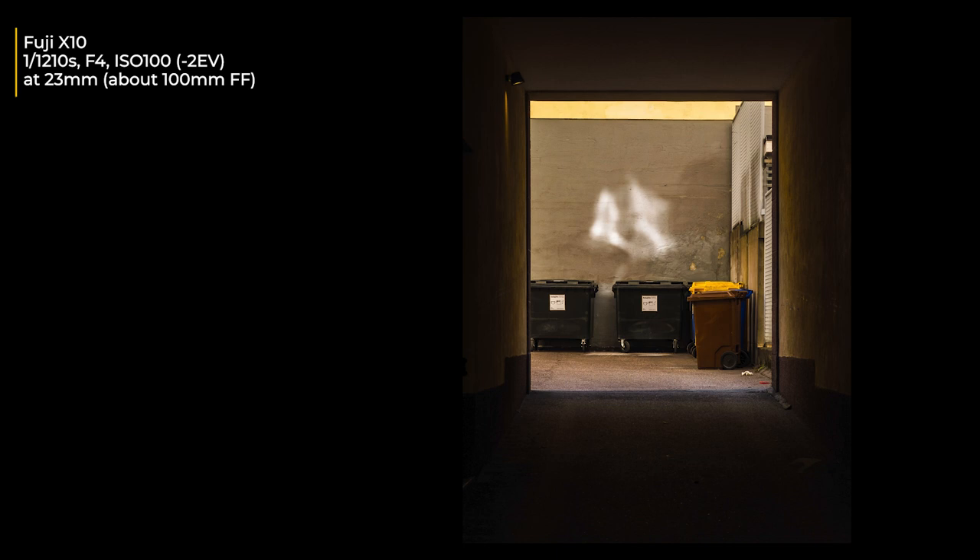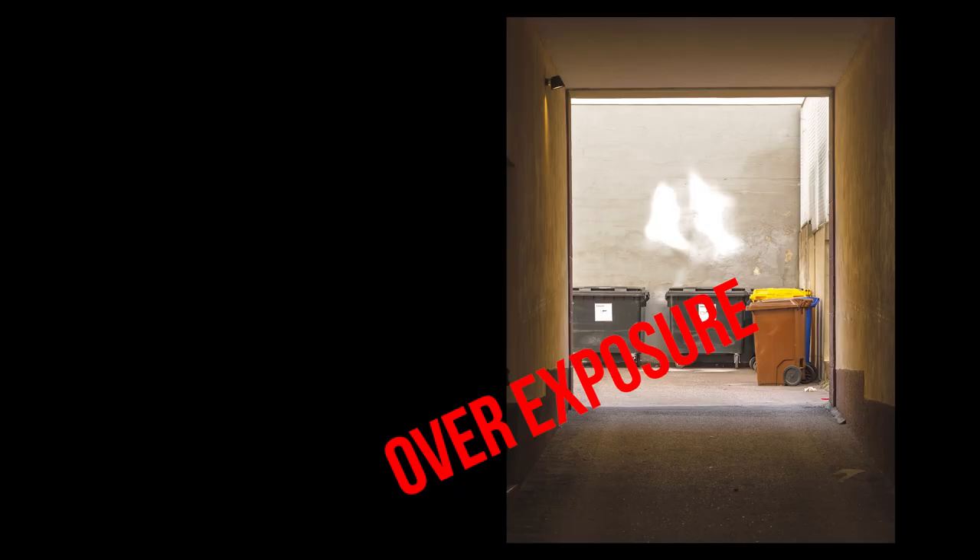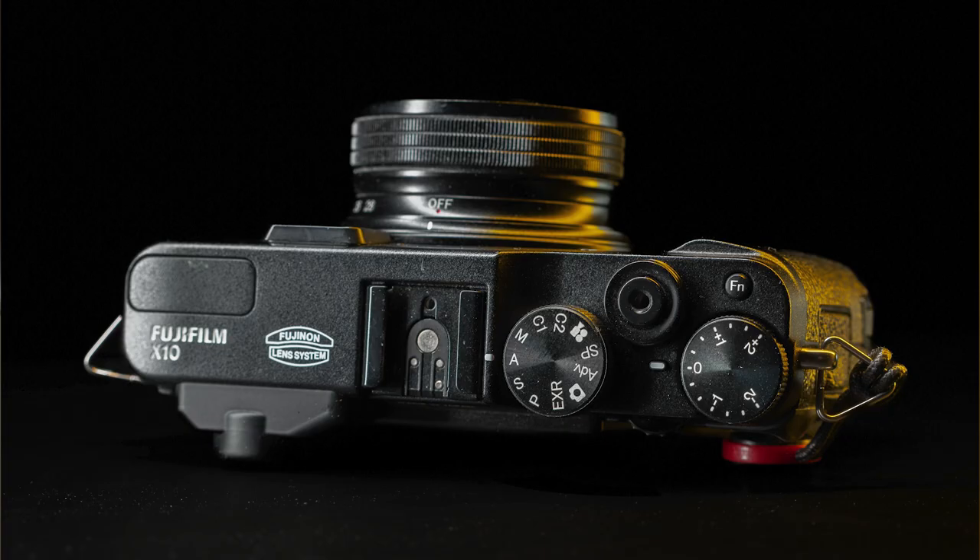Here is another problem: because the viewfinder is optical, I had to dial in exposure compensation without being able to see the actual exposure through it. The first shot was of course overexposed. With an EVF that shows live exposure, I can adjust quickly — but here I had to chimp the image and then adjust with this wheel, which you can use with your thumb but it's not as fast as modern cameras. I could use the LCD, but on a bright day you can't really see anything from it — it's not very bright, and it's a fixed, non-tilting LCD.